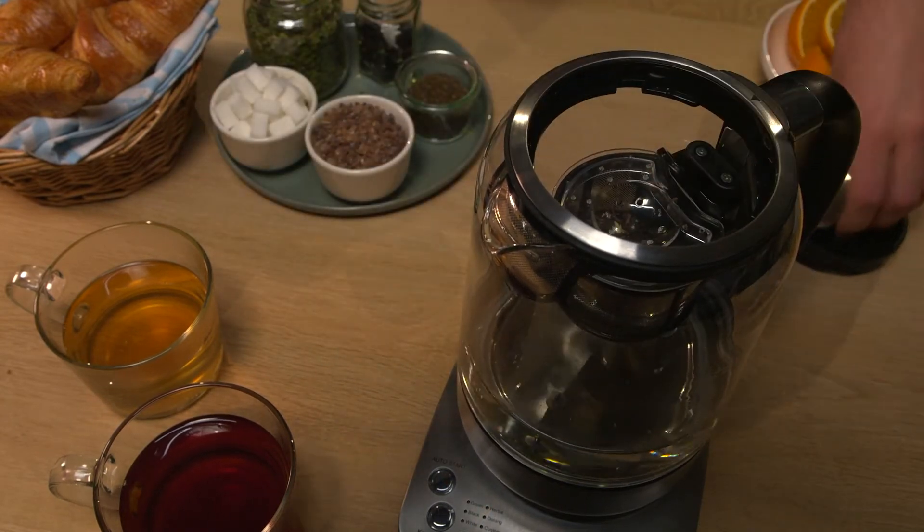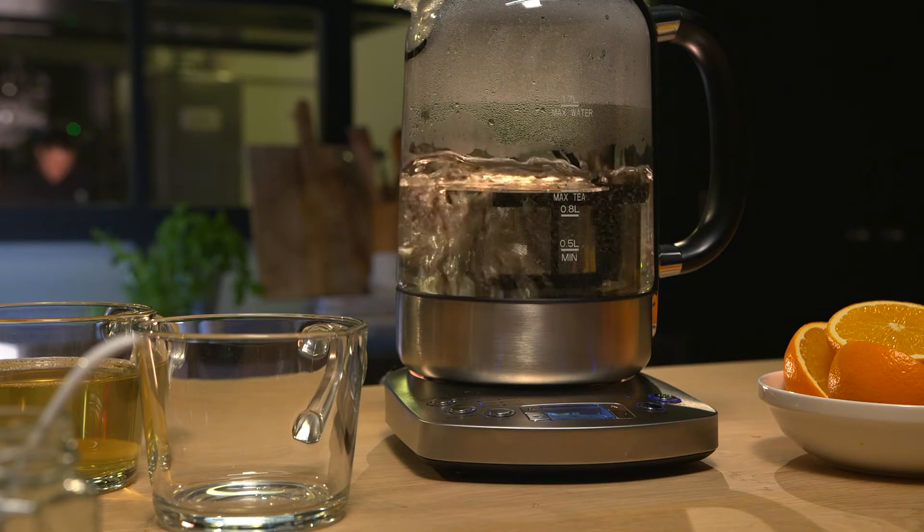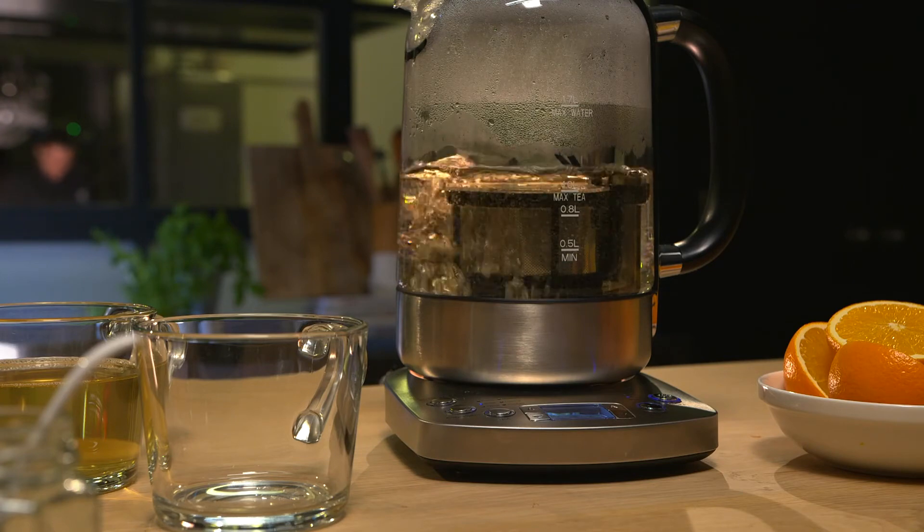In addition, you can set the tea to be light, medium, or strong, as the magnetic lift automatically submerges the tea filter into the hot water and pulls it out at the right moment. This always leads to the perfect cup of tea.